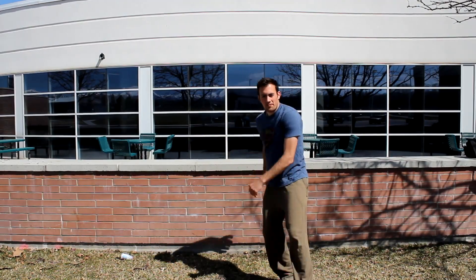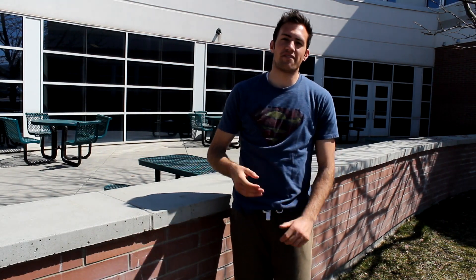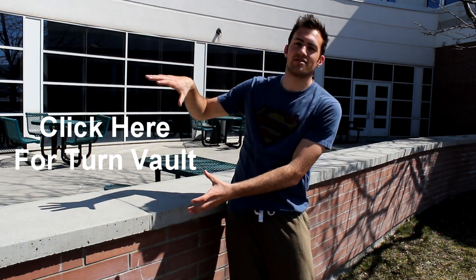Hey guys, Ronnie Chavez here. Today I want to give you another vault tutorial, and this time it's going to be the 360 vault. I've already done a tutorial on the reverse vault and they're kind of similar, but there's a difference. First off, you need to learn the turn vault — that's a really basic, easy move to learn before the 360 vault. You can check out that tutorial right here.